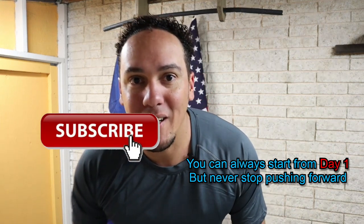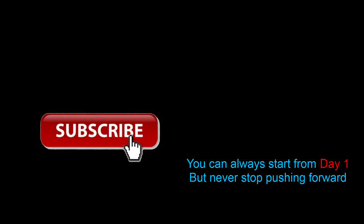Oh, that's definitely it for today. I'll see you tomorrow. Adios.